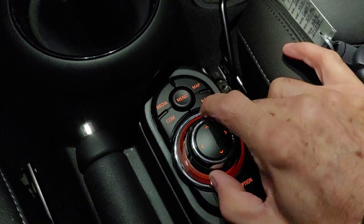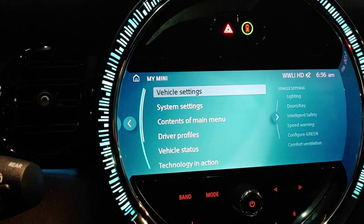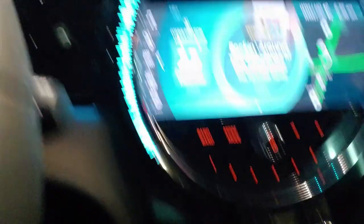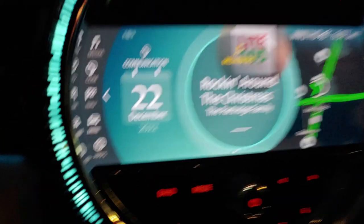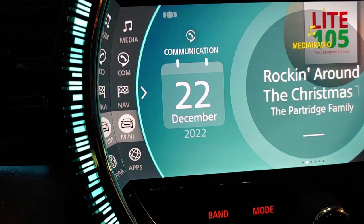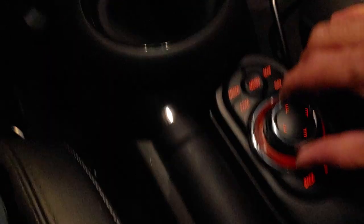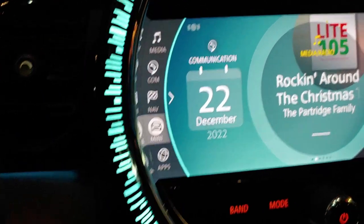You would turn the dial to scroll up and down in between your menus. So if you hit the menu button right there, that brings up your main screen. And then what you want to do is come over to where it says Mini. What I did there was I just bumped the controller to the left — that brought you to that left screen. And then you turn the dial to scroll up and down, and that scrolls up and down. Go to Mini and then push down.